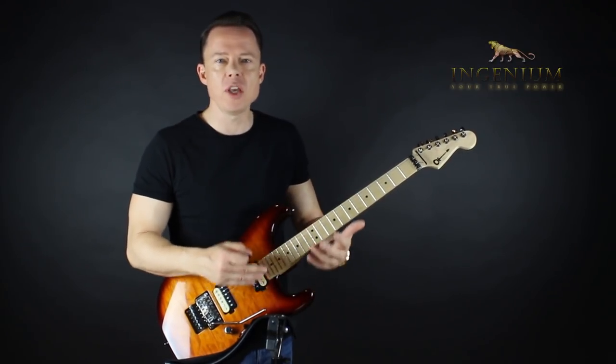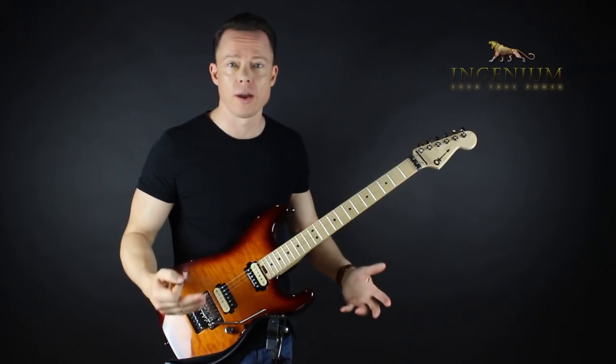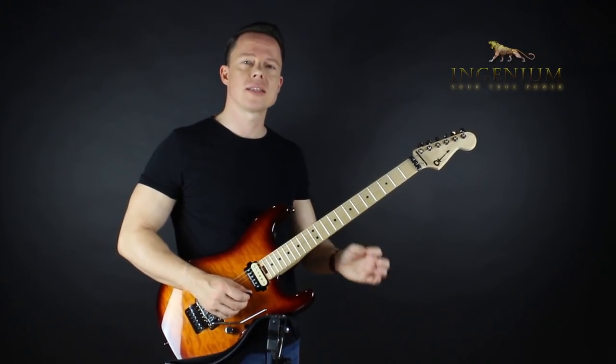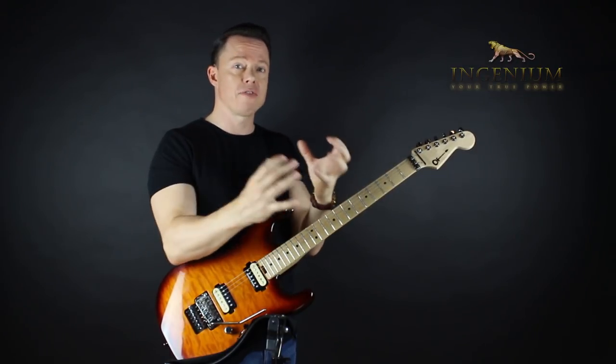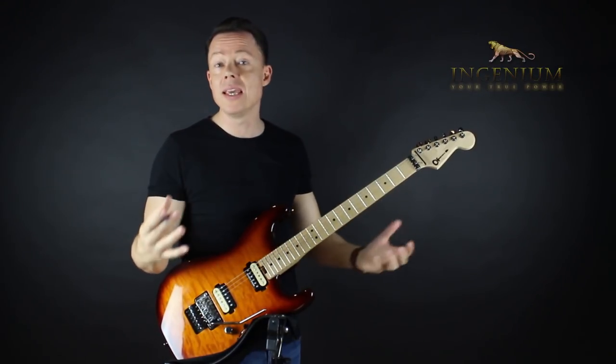We try, but we overanalyze and we don't allow our brain to go to work because we just interrupt it all the time. Alternate picking is a very good example, because that is one of the techniques that demands the most of you. So the more effectively you practice and think about practicing alternate picking, the easier it is.